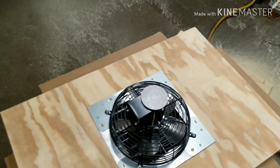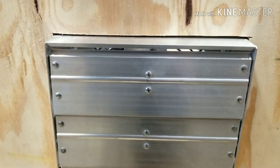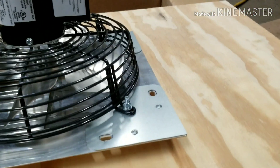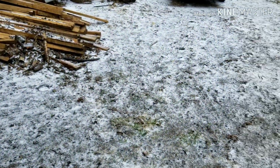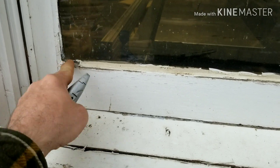Now we have our wood piece cut and also the fan hole cut. The fan obviously isn't mounted yet, but that's what it's going to look like on the outside. We'll run a bead of caulk around that to help seal it. Now we'll turn our attention to removing that piece of glass — let's head outside and do that. Holy crap, remember it was 70 degrees yesterday. Here's what I was talking about with the glazing — we're just going to remove that and this glass should pop right out of here.